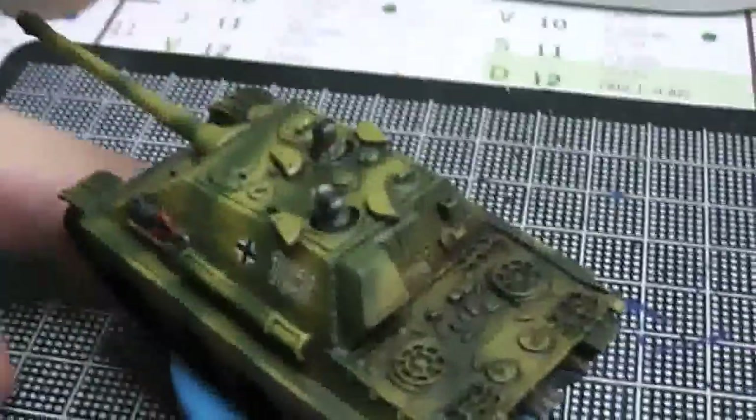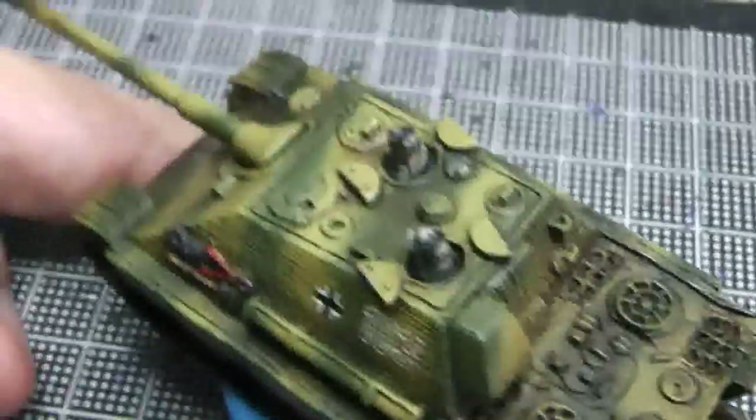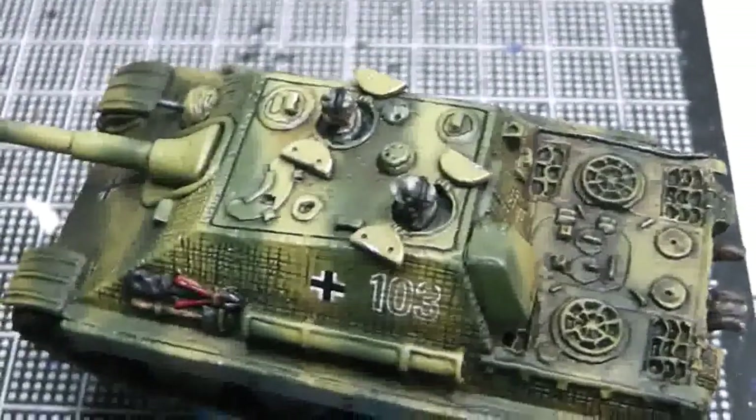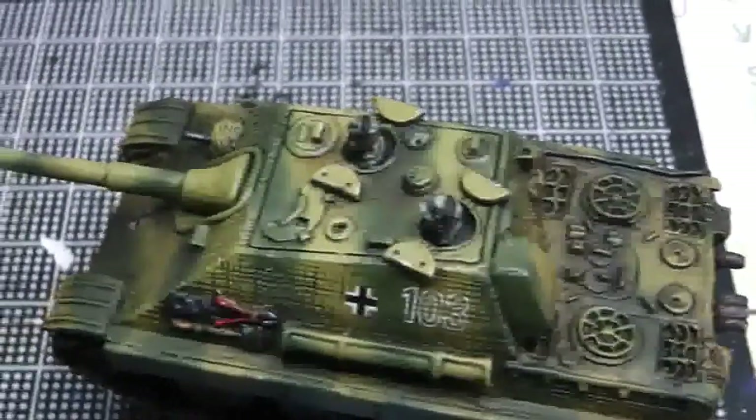On the top, I also put some pigments around the hatch area because I figure the crew would be working on it, so it wouldn't be that clean.